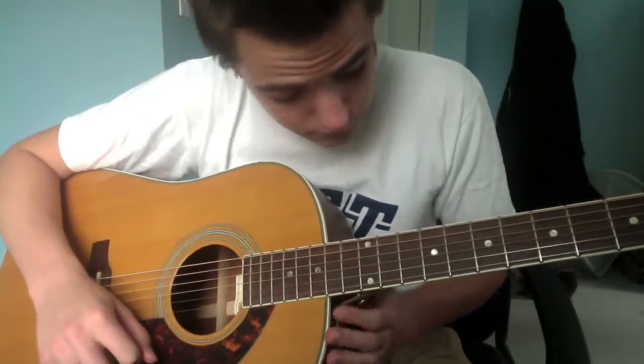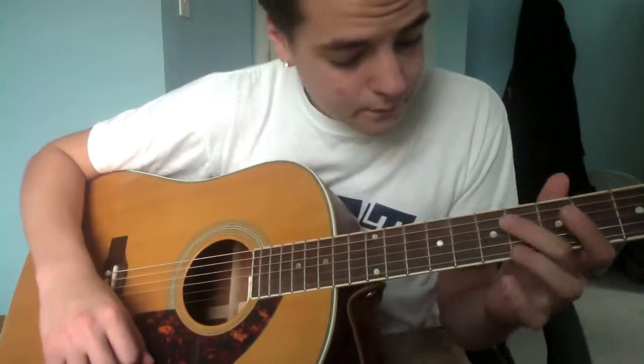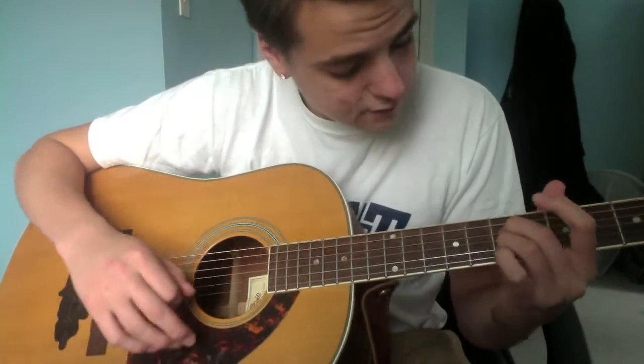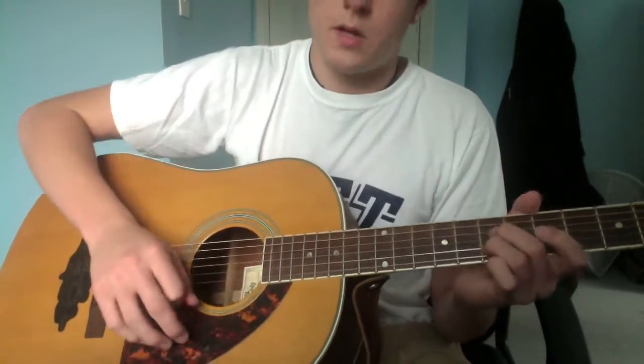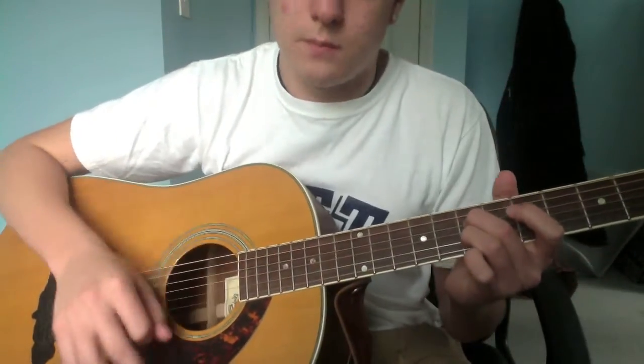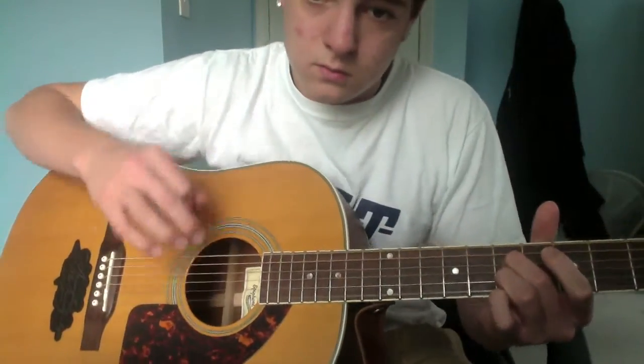Alright, to start off, you're gonna take your middle finger and ring finger and put them on the seventh fret of your D string — I'm gonna refer to them as the strings they were before, cause it's easiest — or your third string down and your fifth string down. And you're gonna do an up strum, just like that.